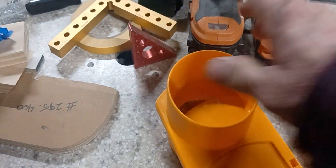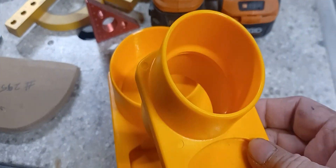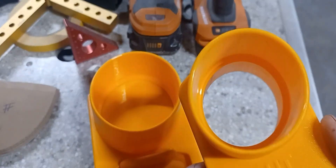After watching probably a couple hundred videos on dust collection, I decided to go with these, simply because of that. All the videos that I've seen on them, they just don't leak. So we'll see over time.